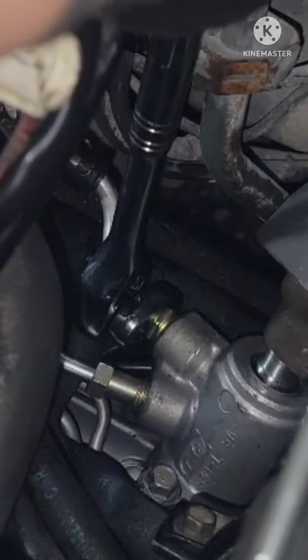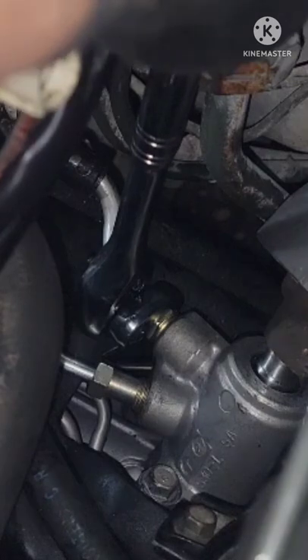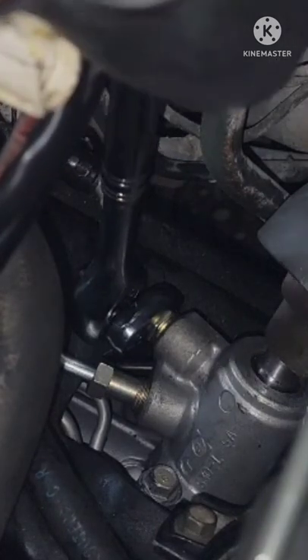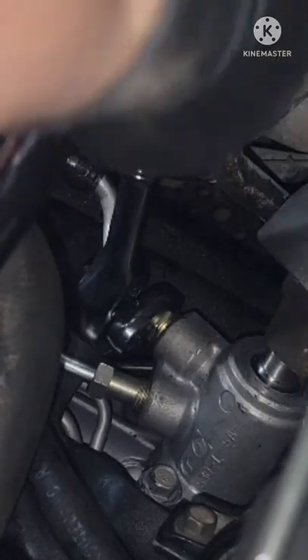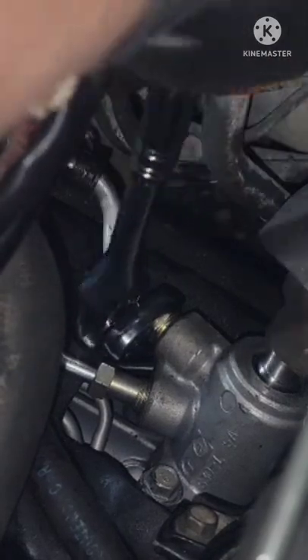Alright guys, check it out — finally got a good angle on the camera and I got the crow foot on that fitting. I'm gonna tighten this up, see how that thing works in action. This thing works big time.